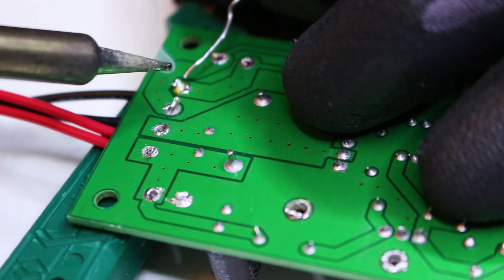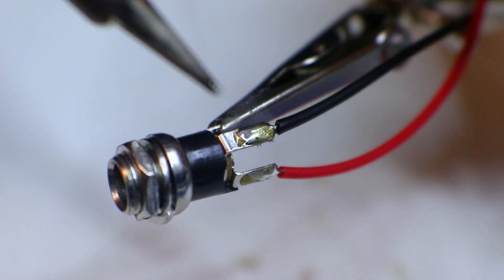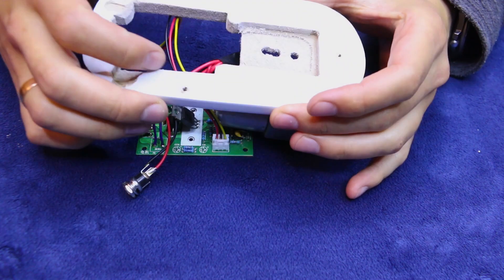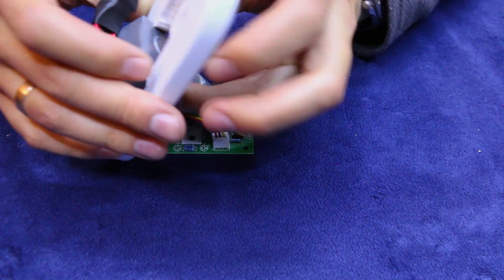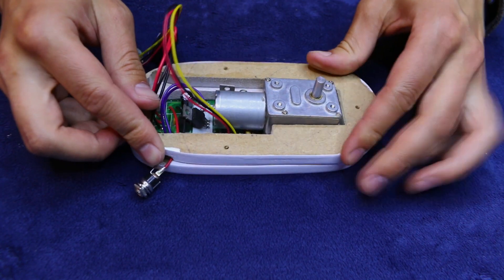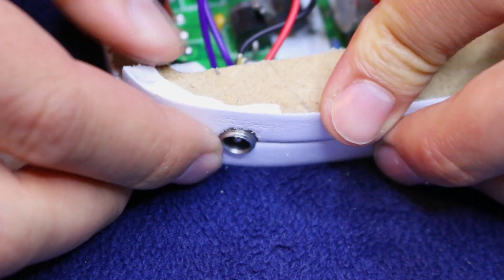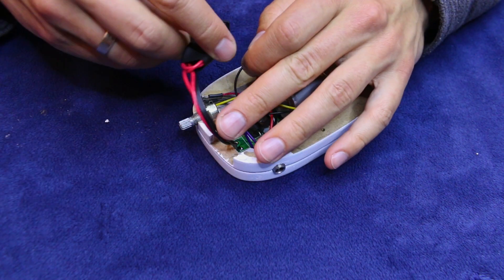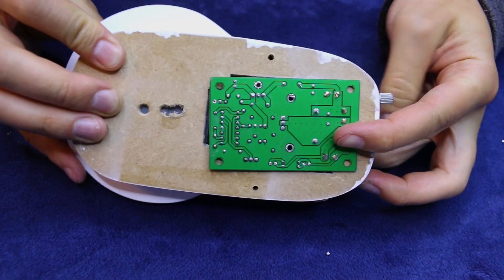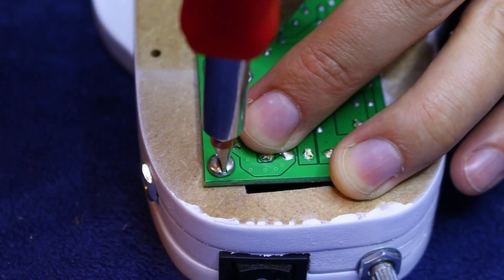Alright, let's connect everything together. I'm starting by soldering the switch, then the power connector, and finally the motor. And now for the best part — putting everything together. I'm using a few small screws to hold the PCB in place. I don't want it to wobble when the motor is spinning.